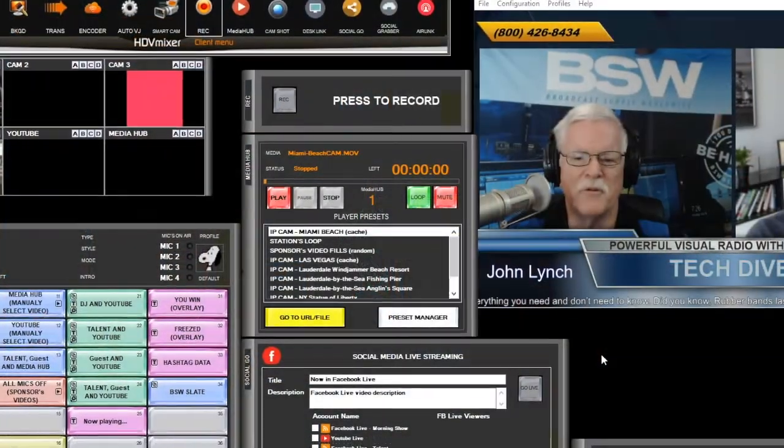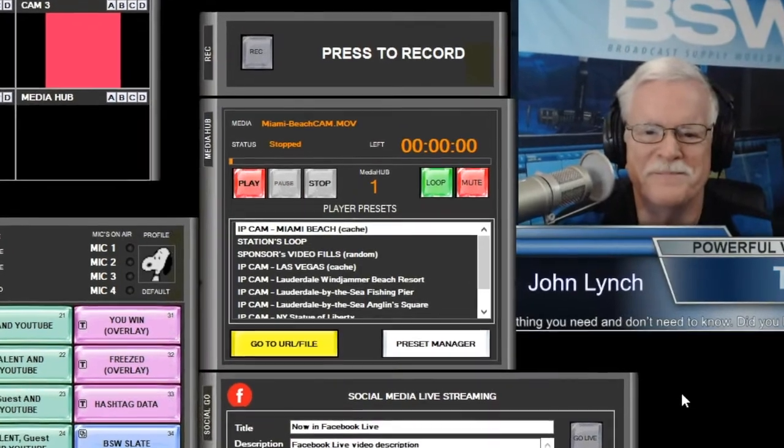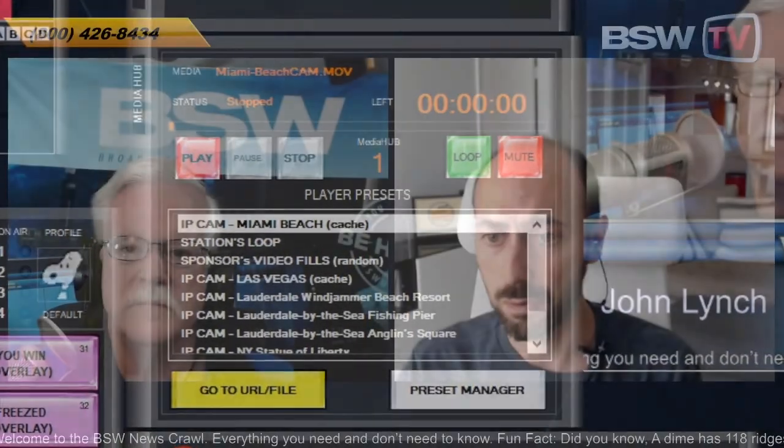That video player is built into the HDV software. It's called MediaHub. We call it MediaHub because it's a video player, but it can also play live streams and IP cameras. So you can bring all sorts of video content through that player.